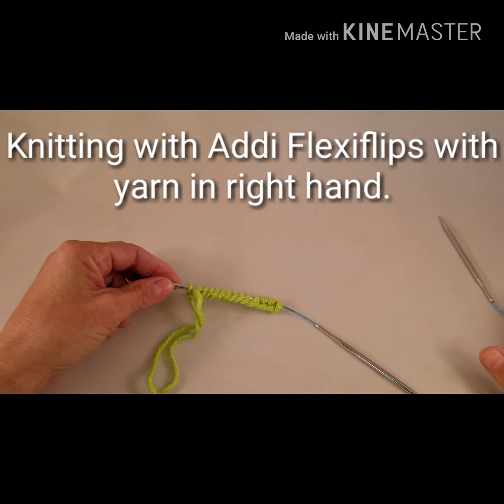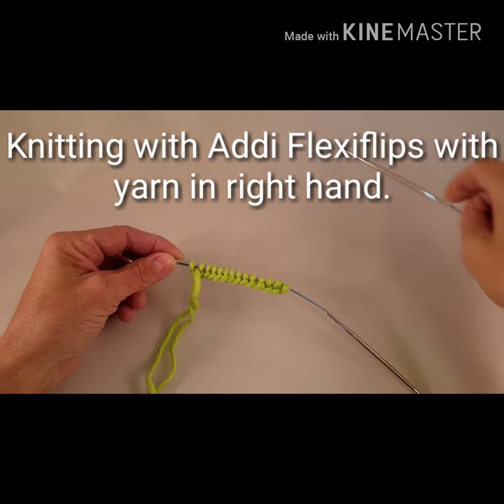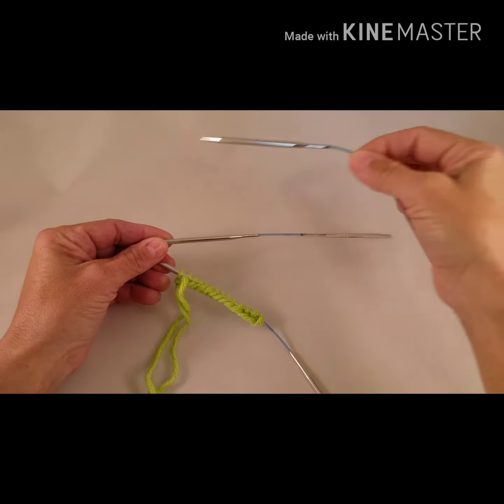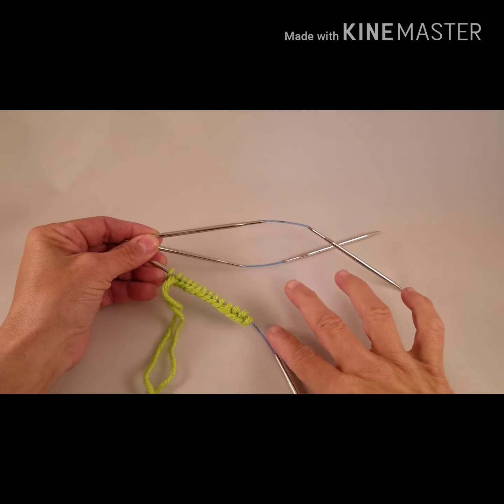Hi, in this video I'd like to show you how to get started with Addi Flexi Flip Needles. These needles can be used in place of double point needles. They've got a short cable in the center and they come in a set of three.